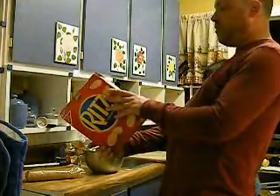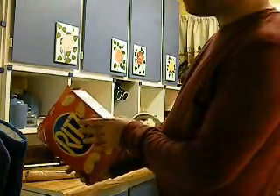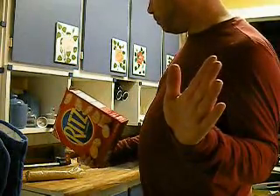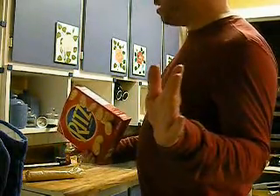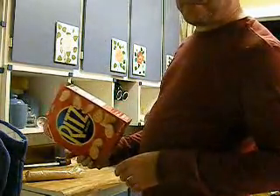This is Pam eating a cracker. Incidentally, these crackers only have 135 milligrams of sodium per serving, and it says here that a serving is about five crackers. So if you do the math, that means each cracker has about twenty-seven milligrams of sodium.